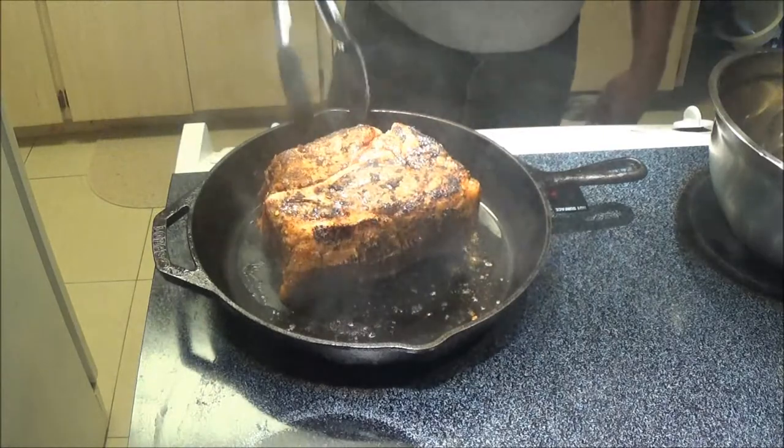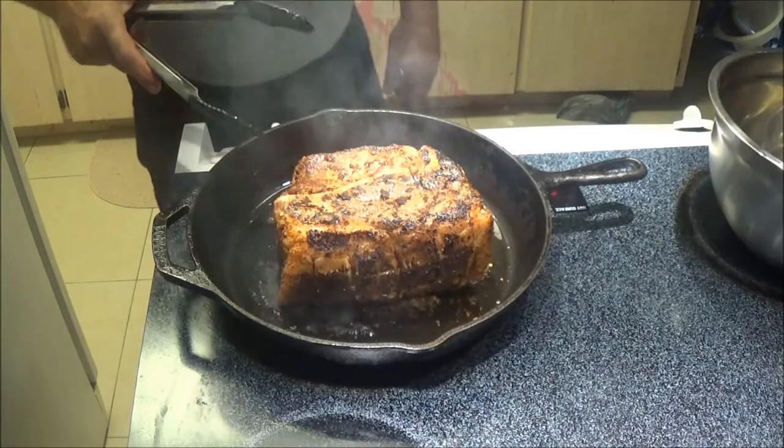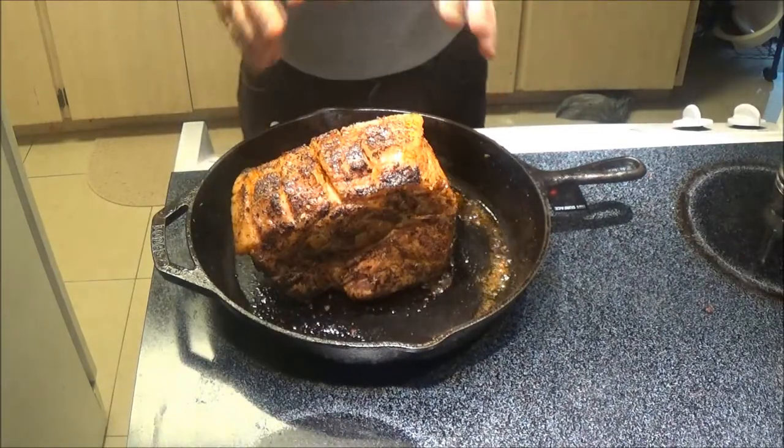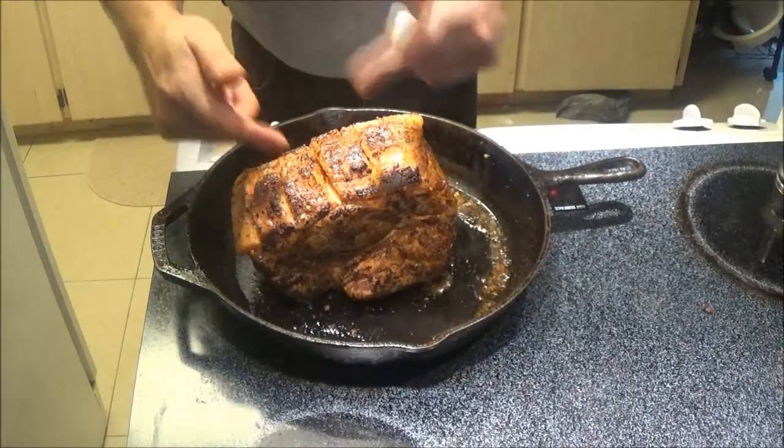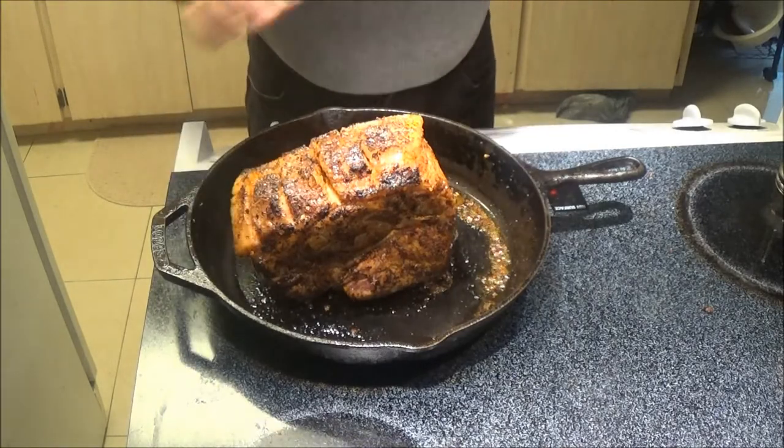I'm going to sear this on all sides for just a couple of minutes to lock in the flavor. We've seared all four sides and the two ends — that should lock in the flavor.